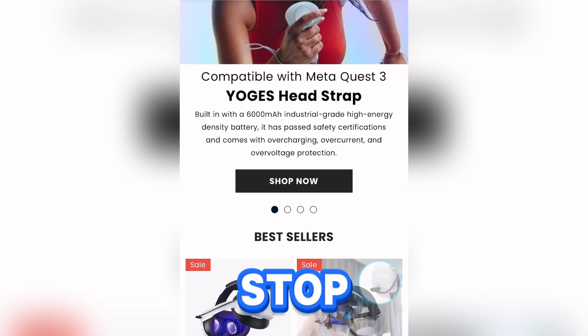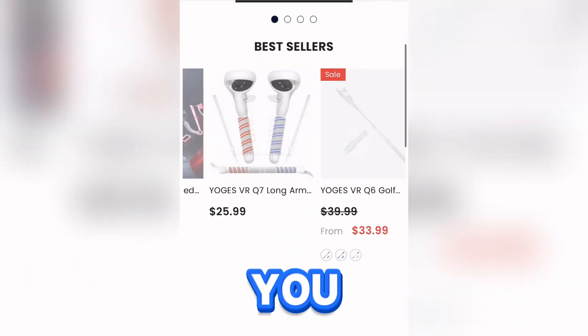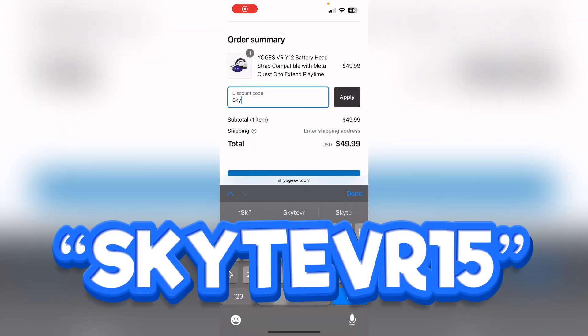YogasVR is your number one stop for all things VR. From cool head straps to even long arm extenders, you can find any accessories on here, including accessories for GorillaTag. Use discount code SkypeVR15 at checkout for 10% off your order.